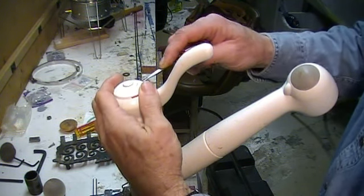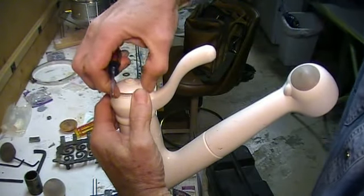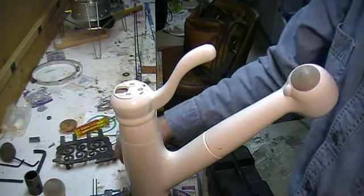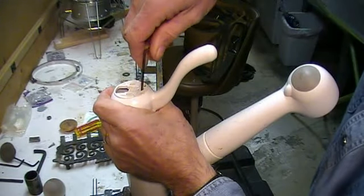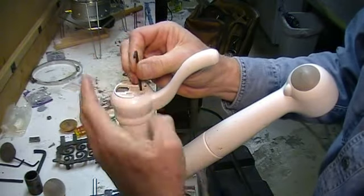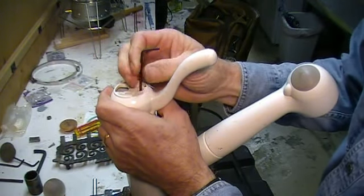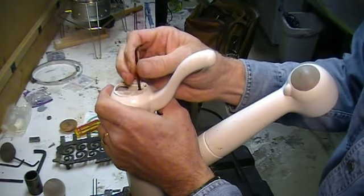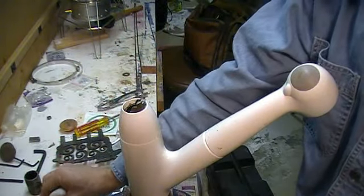First we're going to start with the basics of just peeling off the cap. Then you'll need a small hex wrench to pull out a little set screw here. Now sometimes this set screw is put in with a substance called Loctite, which makes it very difficult to break free at first, so be careful but also be persistent until the handle comes off.